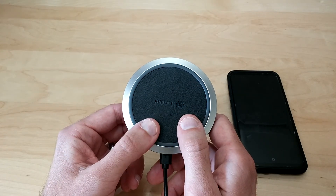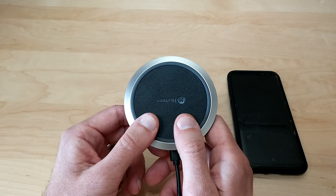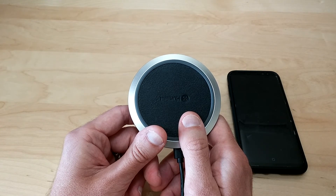It will get just ever so slightly warm to the touch after it's done totally charging your phone, but that's completely normal. After totally charging my phone it was very slightly warm to the touch — not hot at all — so you know this is pretty efficient.